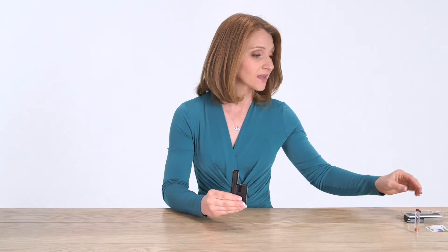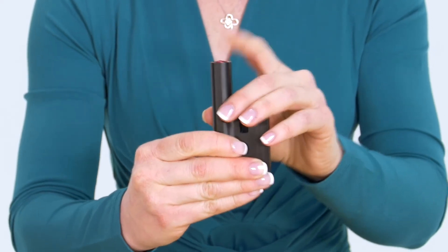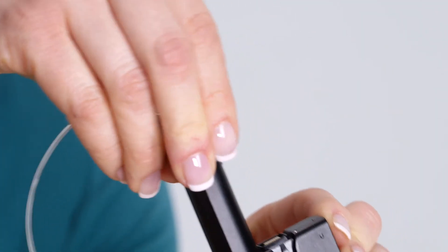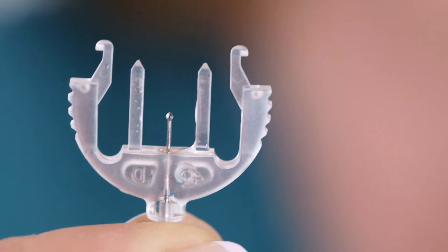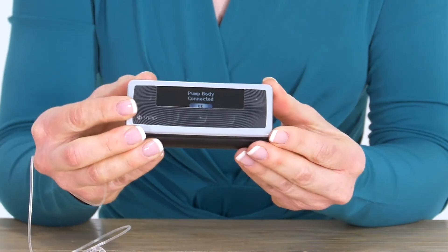I simply take my pump body, I remove the white adhesive tab, I take my pre-fill cartridge, drop it into the pump body and push down, and then I wipe the top with alcohol. I then take my infusion set tubing and as I push down to attach this to the pump body, I will notice that a few drops of insulin appear at the end. This is called the automatic tubing prime, which means that the tubing is already filled with insulin. I then take my pump body, simply attach it to the controller — I'm connected and I'm all done.